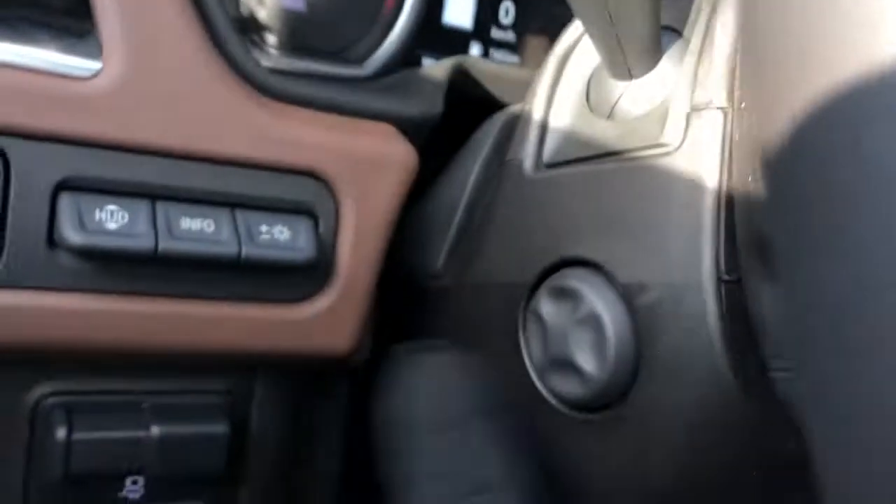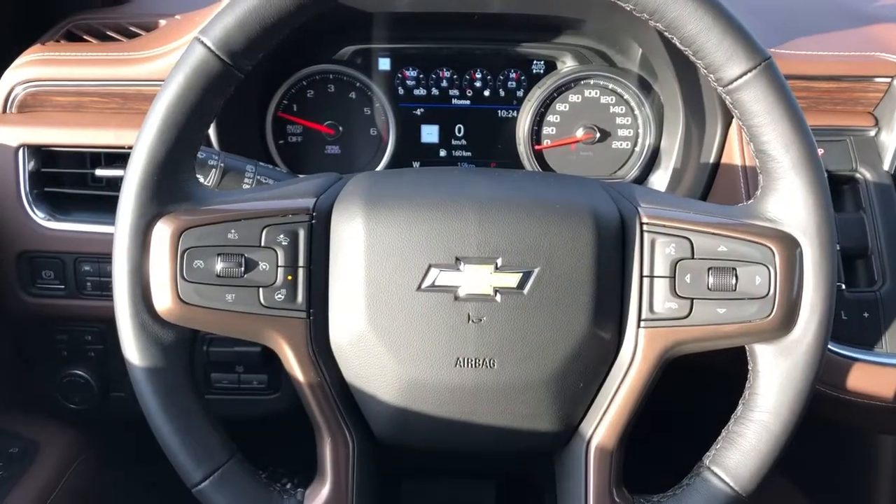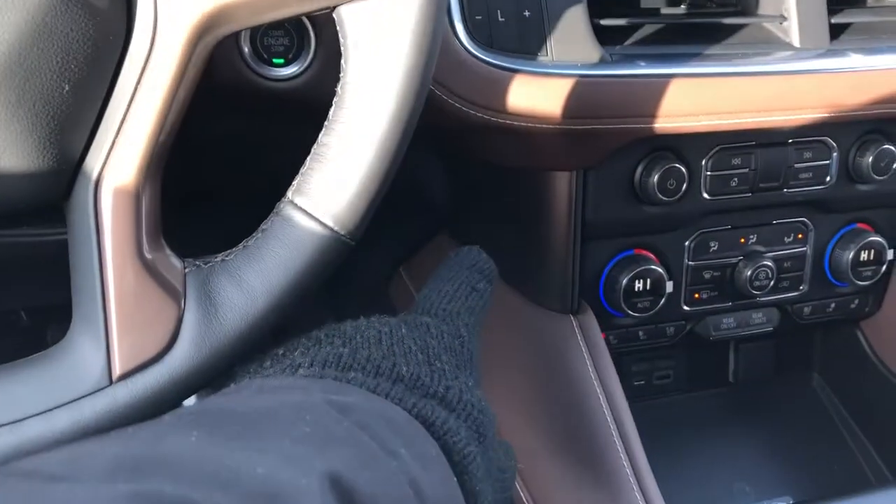We also have our power adjustable steering column, gauge cluster with screen, and a multi-function leather wrapped heated steering wheel with our nice bronze trim. We also have that same trim off to the side there.